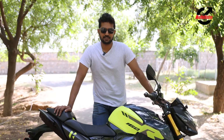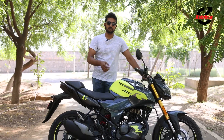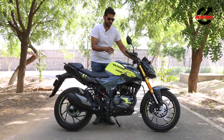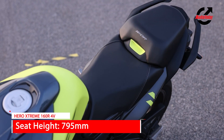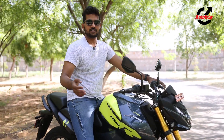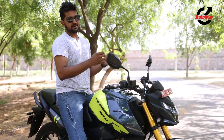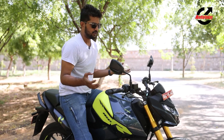Before we go out onto the track and give our riding impressions, let's get in the saddle and talk ergonomics, now that it's slightly wider and looks slightly different from its predecessor. The seat is very accessible at 795mm, which should work for riders from 5'4" onwards with more than enough space. The seat is nice and long, so you can adjust yourself backwards or forwards depending on your riding style.